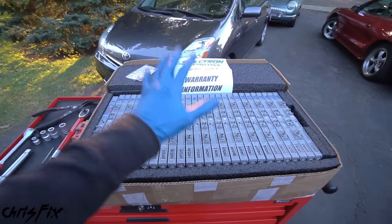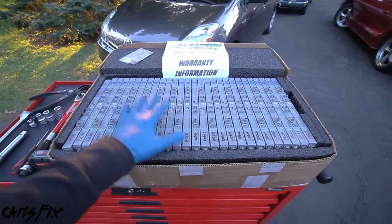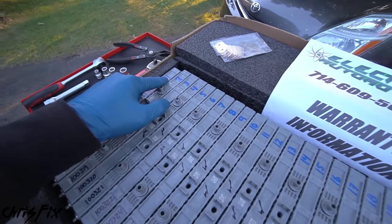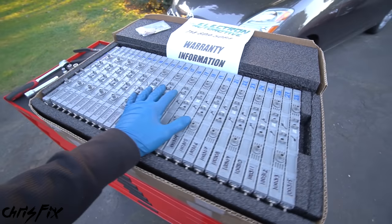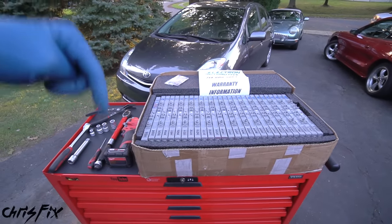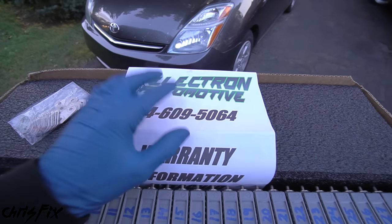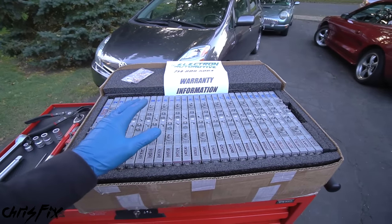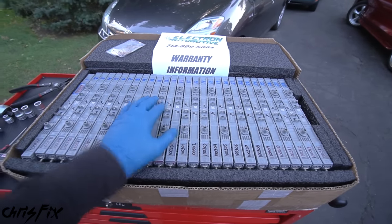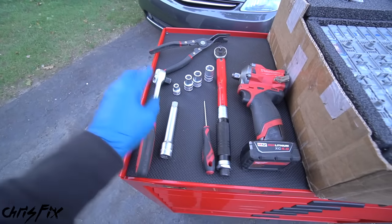That $4,000 basically totals out this car, so I'm gonna show you how to do this for a fraction of the cost. I have a rebuilt battery pack from Electron Automotive out in Orange County, California. They sent me this out — it's a three-year warranty battery pack, and they told me it'll probably last more like six years. It shipped to my door for $1,500. The car cost $1,500, so total we have $3,000 here. I already have a buyer for $4,000 once I swap this out — that's a quick $1,000 profit.